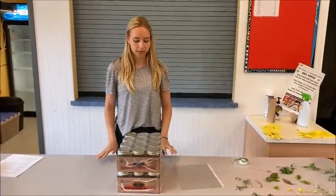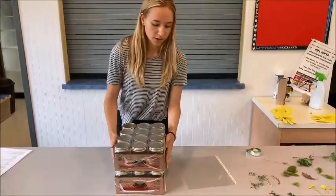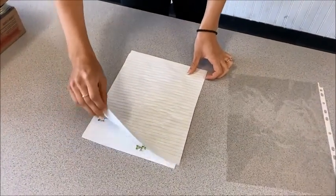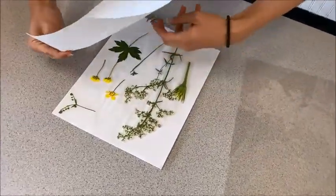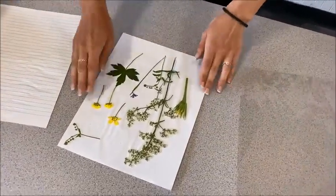So we waited a few hours to let the flowers get pressed. Now we'll take it off and see what it looks like — carefully peel the paper off. So that is what they look like.